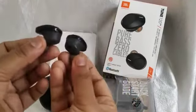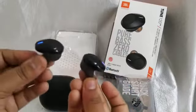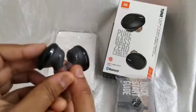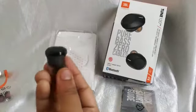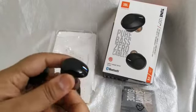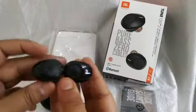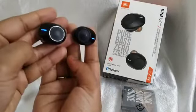Now let's look at the star component — the earbuds themselves. They are very small, pretty, lightweight, wireless, and completely Bluetooth-enabled. Both earbuds have right and left indicators. If you want to use just one earphone, the right earbud will work independently. Each earbud has its own indicator LED light and its own on/off button.